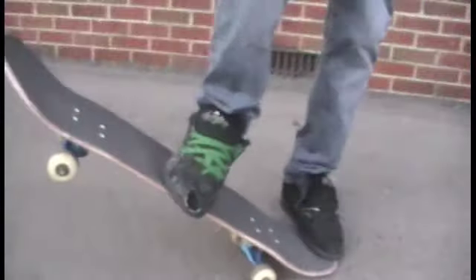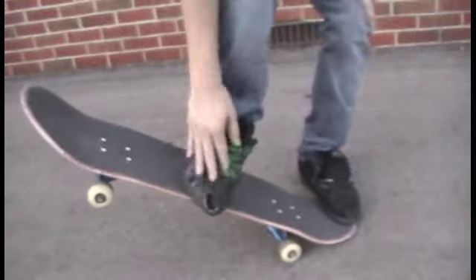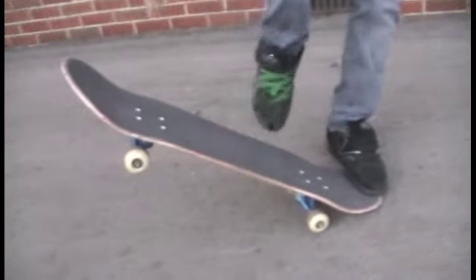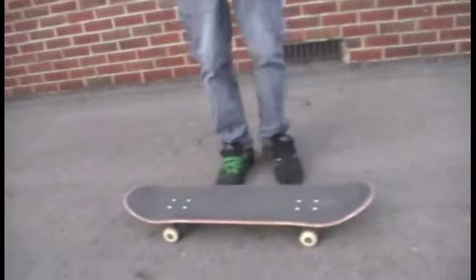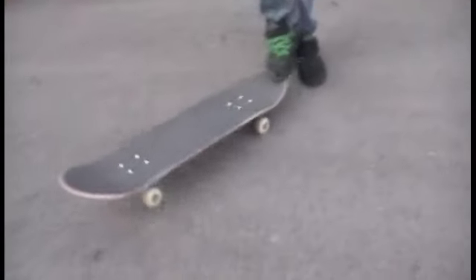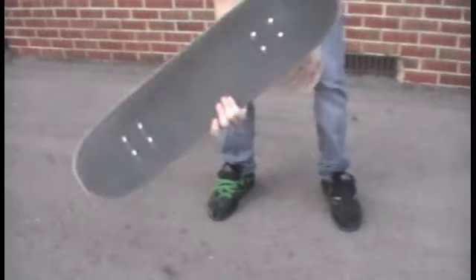Once you pop, the front foot, instead of sliding up like you would on a regular heel flip, what I do is I just point my toes down. It flips. With your back foot, you're going to give it a little shuv — not like you would on a regular pop shuv, but just a small one. It's going to give it a little spin and a rotation, and then it's going to end up flipping and come back and land on it.